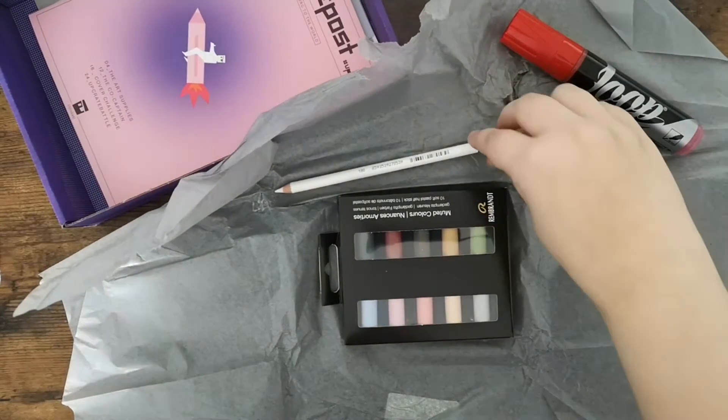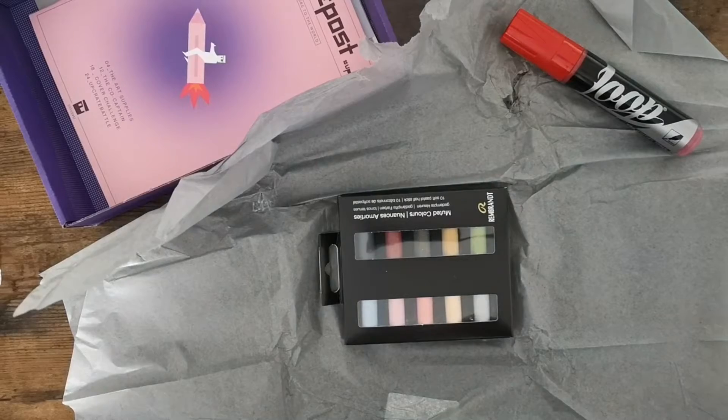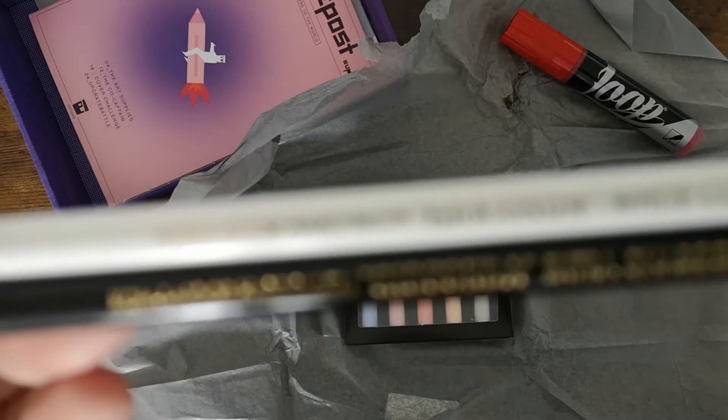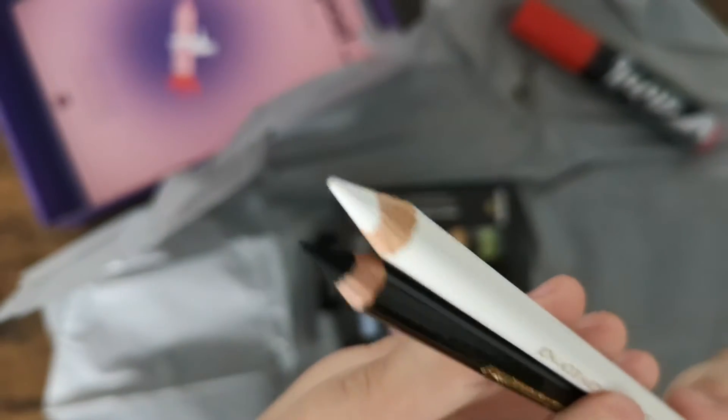Next we have two charcoal pencils, one in black and the other one in white. They are from the brand Koi Inoa. I think the pencil form is very cool because usually when you work with charcoal your hands can get very dirty.